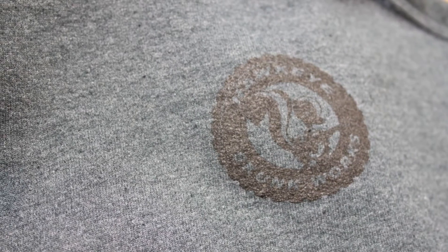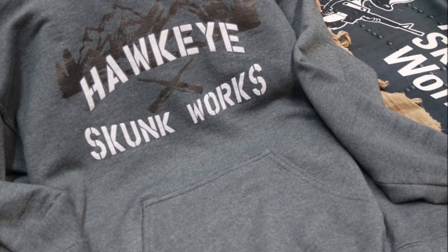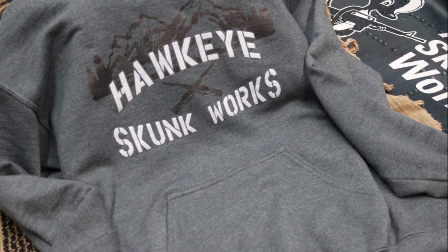I also wanted to mention that in the finished product that you will receive, the Hawkeye Skunk Works logo on the back of the hoodie will be printed in grey instead of black. The fine contrast detail will show up better in grey over the grey hoodie instead of the printed black over the grey hoodie. So trust me, it's just going to look better.